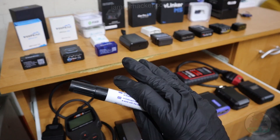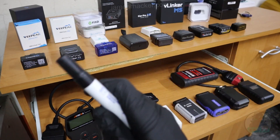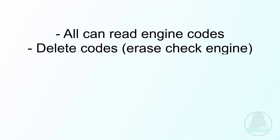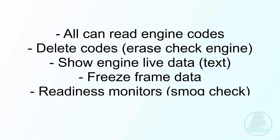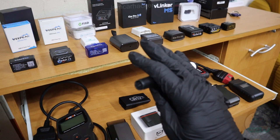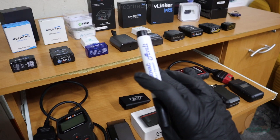First let's talk about functionality that you will find in each and every one of these scanners so we don't have to repeat it. All of these scanners will be able to read your engine codes and clear them, so you can clear your check engine light as well. All of them can read your engine live data as text values — not all can display them in graphs, but reading basic engine parameters each scanner can do. Every scanner can show freeze frame data and readiness monitors. That's the basic functionality: engine codes, engine data, clear engine codes, clear check engine light, and display readiness monitors.